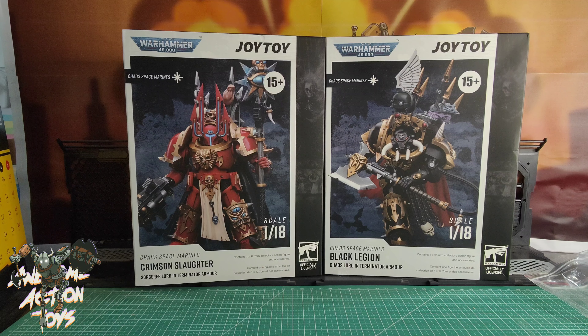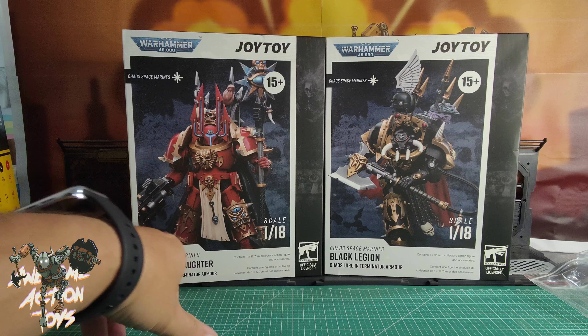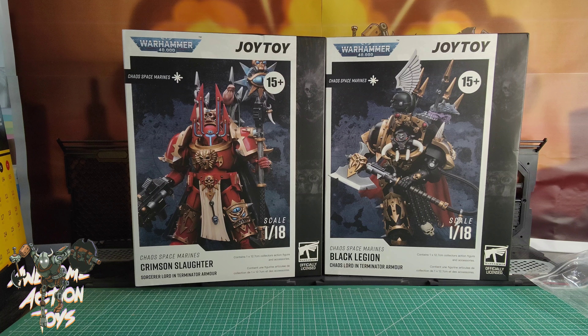Welcome back awesome action toy fans and subscribers. It is a Joy Toy Warhammer 40k double bill - Chaos time! We have Chaos Space Marines: the Crimson Slaughter Sorcerer Lord in Terminator armor, who looks absolutely fantastic, and on the right we have the Black Legion Chaos Lord in Terminator armor. Very very cool indeed.